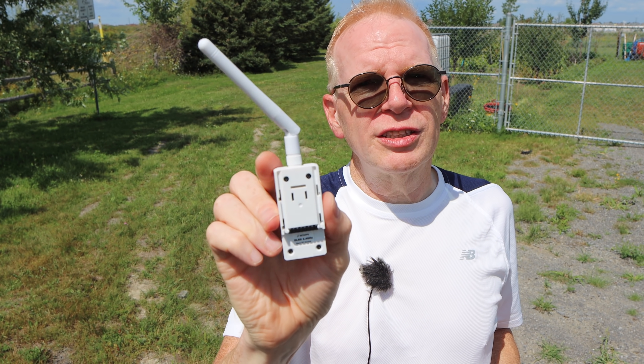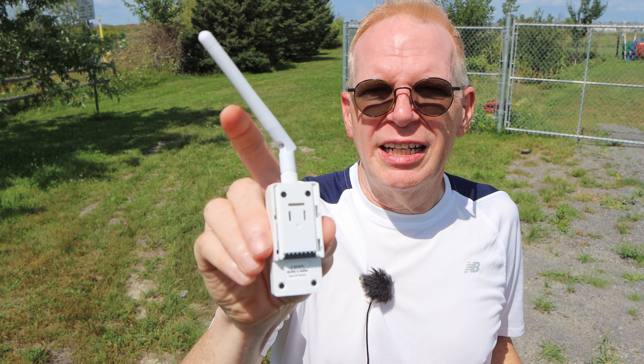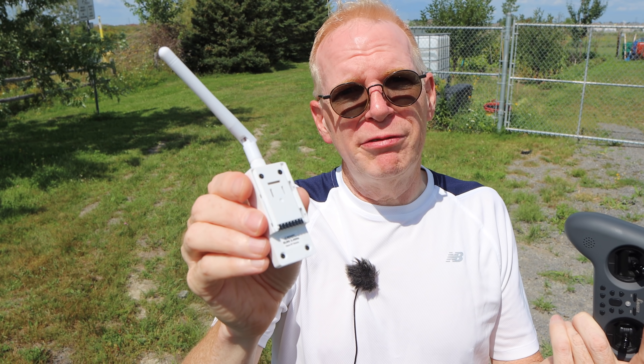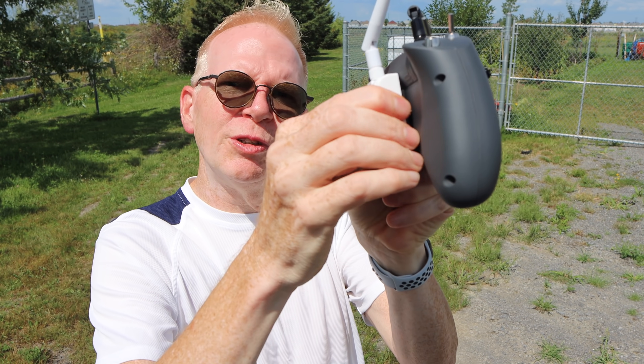The module comes with two antennas — one looks like a directional antenna, a big oval-shaped band-top, and it also comes with a standard antenna. Since I'm not flying very far today, I just have the standard antenna on. You simply attach the whole module to the rear of your controller and that's it.